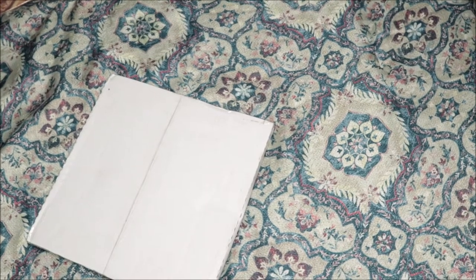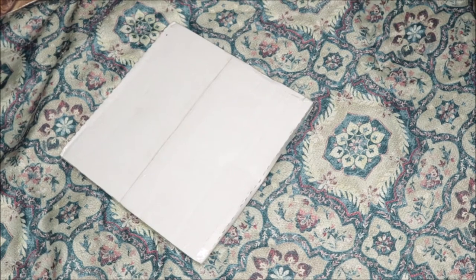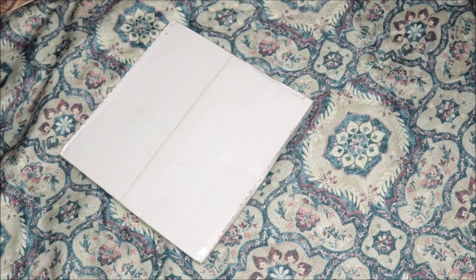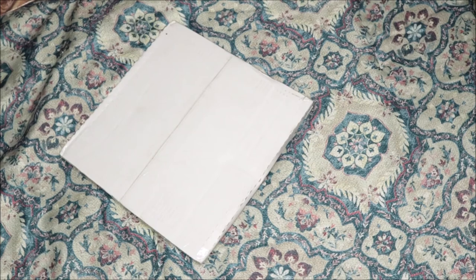What's up y'all, it is Rory J and I'm back with another video. This time we're unboxing my new vinyl from Discogs. Five of them came today so I'm a little bit confused on which one is which — I'm about to open it up and see which one it is.